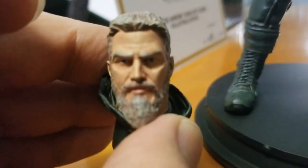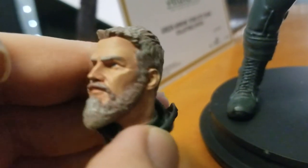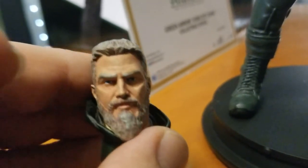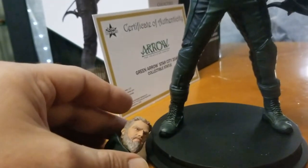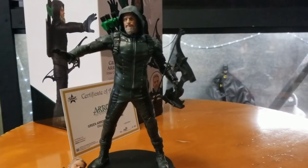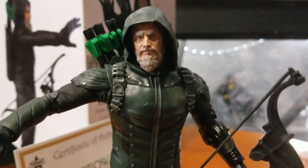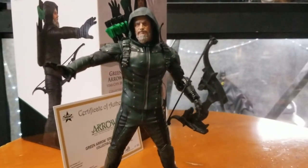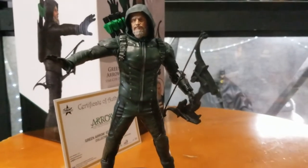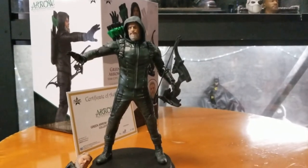Here is the other head sculpt — the Stephen Amell plain head with no hood — which does have a really good portrayal. I think they kicked ass on this statue. Alright, that's gonna close it out, boys and girls. Hope you guys enjoyed the video — it's review number 185. Overall 9 out of 10 for the cost. Don't forget to leave a comment below. I'll catch you guys on the next one, peace out.